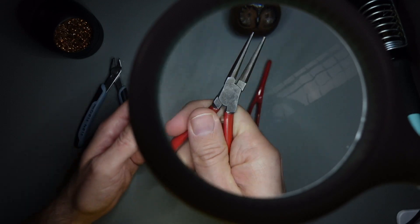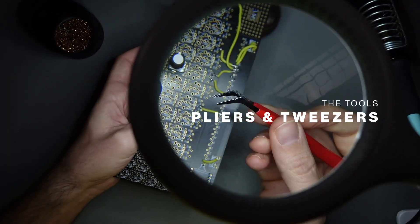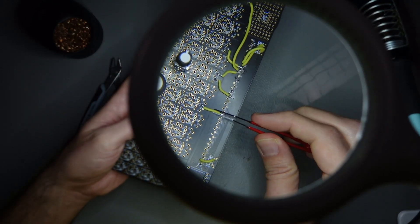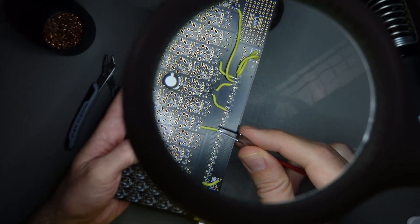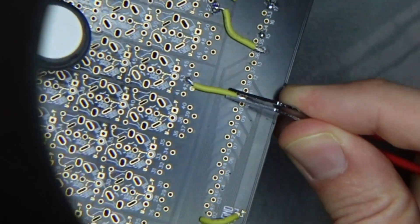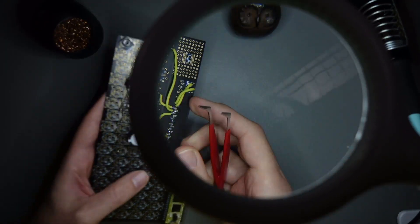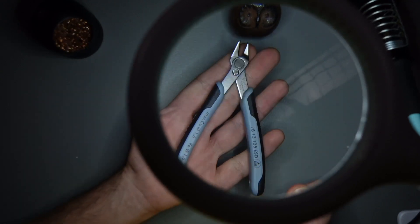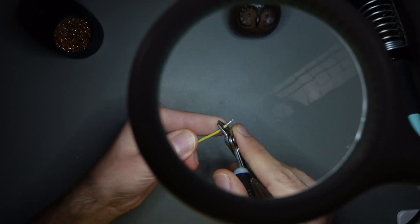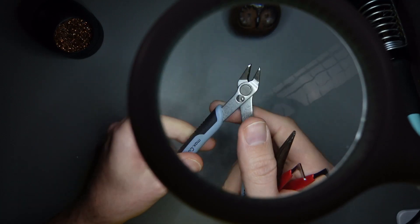These are pliers that we would use to move things around and hold them. For example, if I'm trying to solder this wire here and it's quite small, having something to hold it will make it easier. Although I could do it with my fingers, this is probably going to make it a bit easier to work with — not mandatory, but can be useful. These wire cutters are definitely mandatory, because you need to cut wires with them, or expose wires with them.